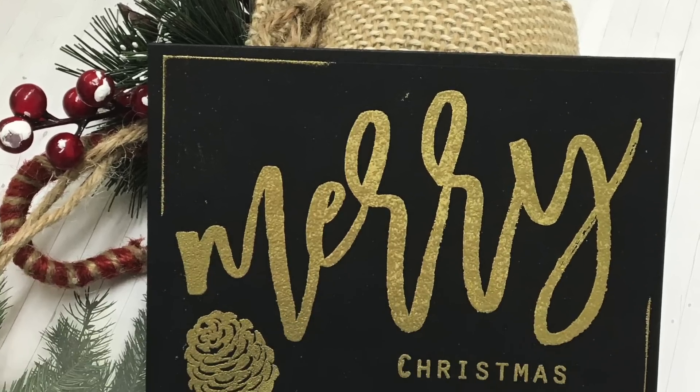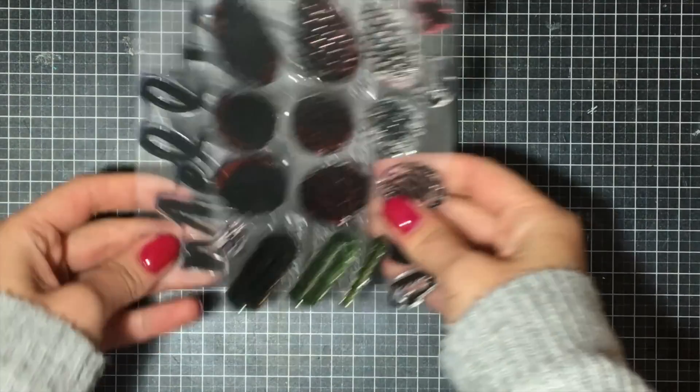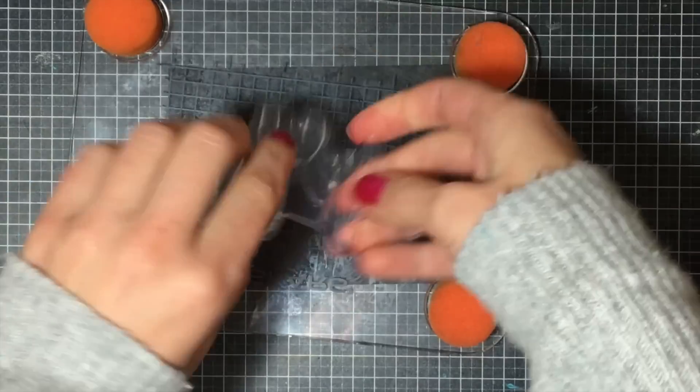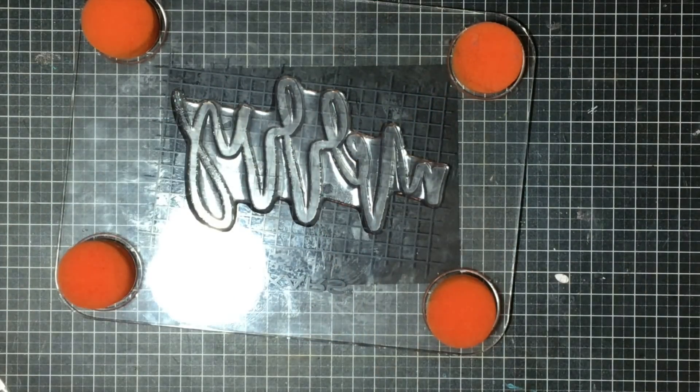Hey everyone, it's Justine and welcome to the 12 Days of Christmas — it's day 10 already! I'm super excited to be showing off some stamps from the Ton: the Brushed Merry and the Holiday Pine Cones, which is a really cool layering stamp. Throughout my series I really wanted to give a shout out to all of the people who gave me a chance to guest design for them during 2016.